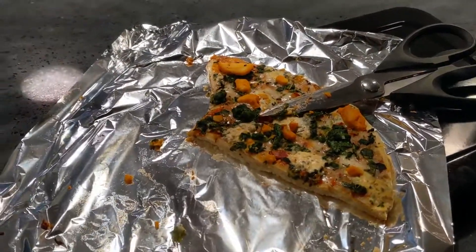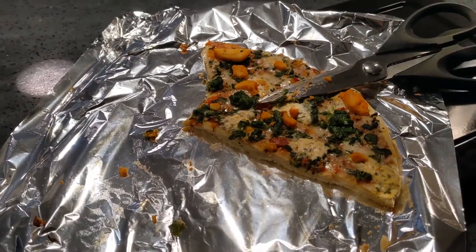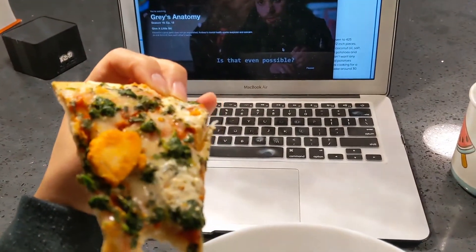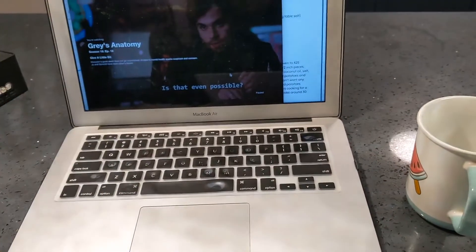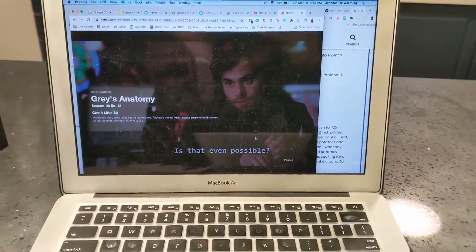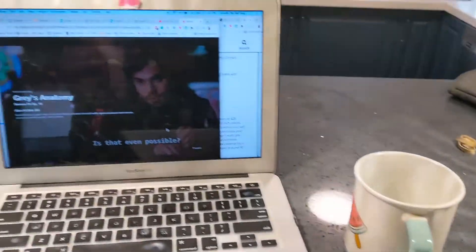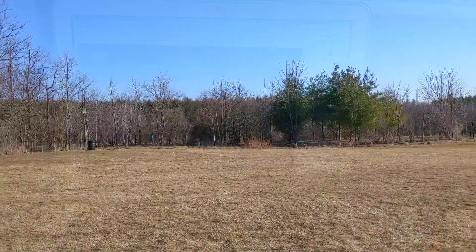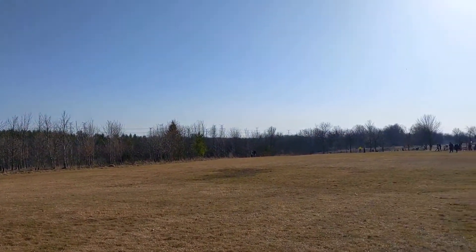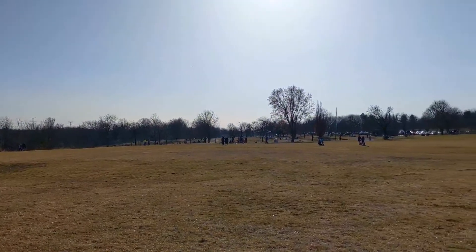I'm going to finish an entire frozen pizza to myself because I had a headache this morning and wasn't able to cook. I'm watching Grey's Anatomy — I guess this is my weekend now, eating frozen pizza and watching Grey's. It's 15 degrees and back at Milliken — it's just so nice.